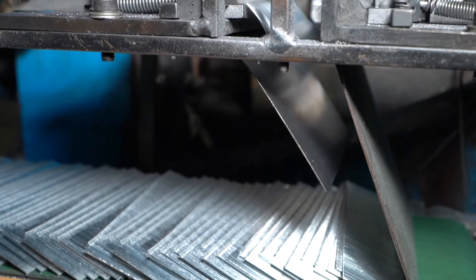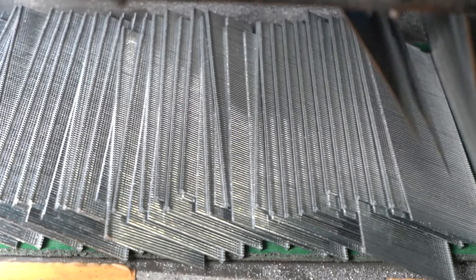Brad Nails can be used flexibly with different lengths from half an inch to two and a half inch.